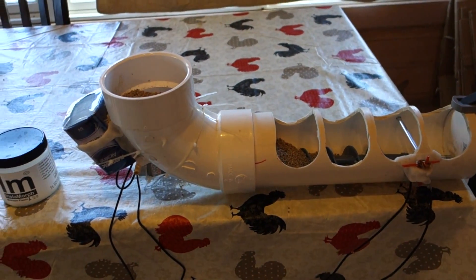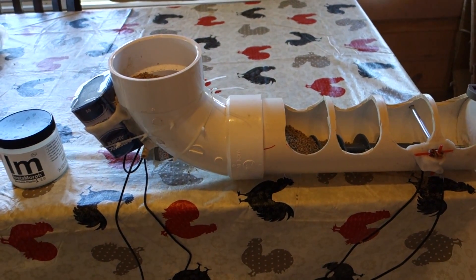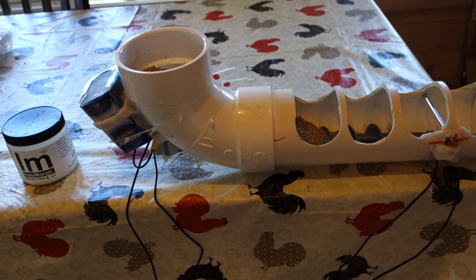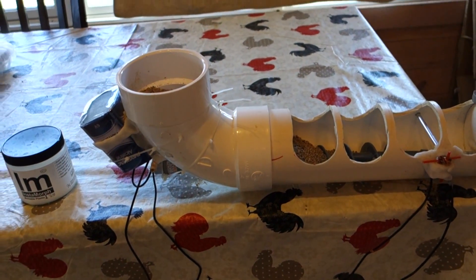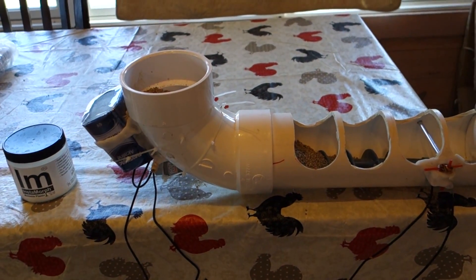Initially when we purchased our coop, we bought along with it a very large hanging feeder for feeding chickens when they're inside the coop. Until we put it in there, we didn't really realize how much space it took up. Our coop is fairly large but it really limited their mobility inside.